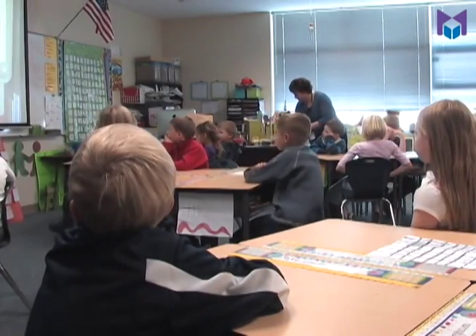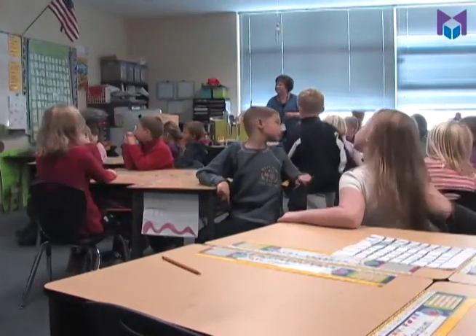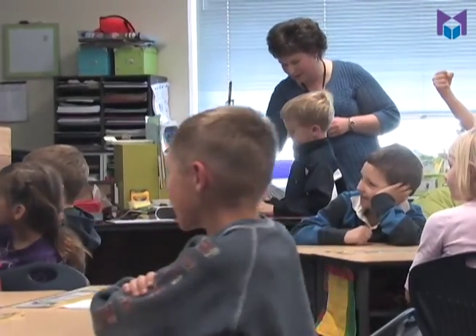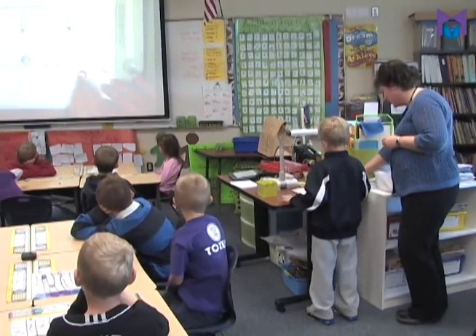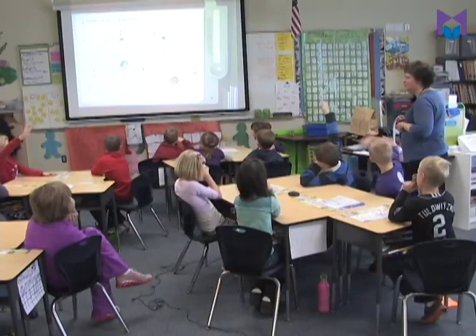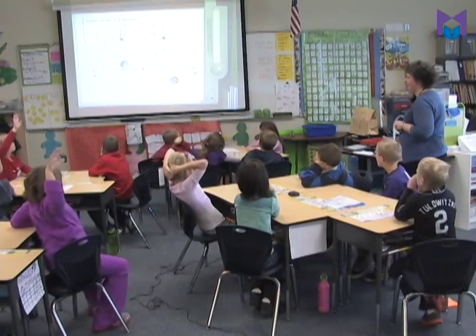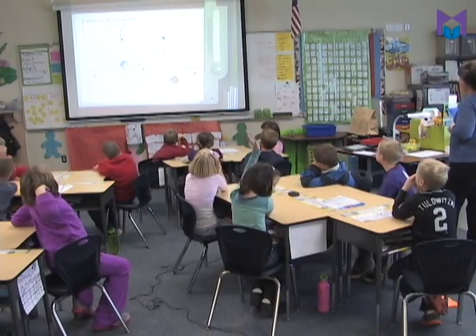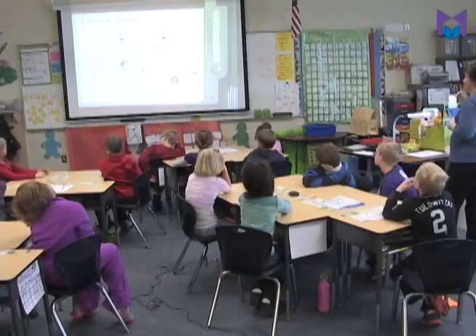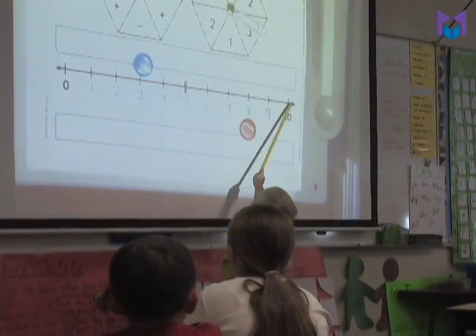Matt comes up to spin for the class. You have to spin both spinners. The class gets a plus three and moves to eight — you guys are winning! Haley says you need two more to win. What do I need? Nick says I need seven — because I'm way farther away.